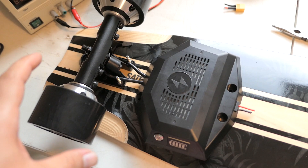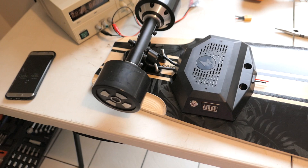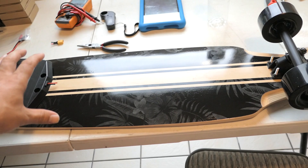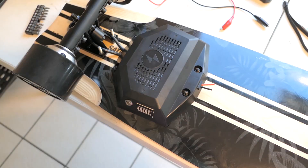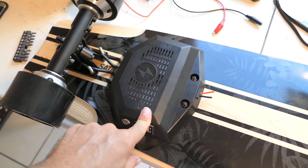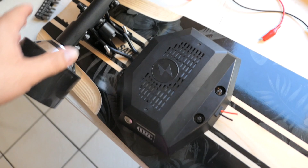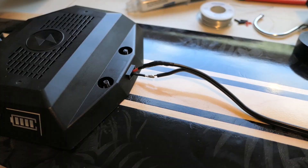I've got the board flipped over and the more I look at it, the more I want the ESC mounted as close to the rear truck as possible — it looks like one clean unit, and it leaves space for the batteries on the other side. I drilled four holes and screwed it down, making it as even as possible. It's pretty close to the truck, just like I wanted — nice and clean.